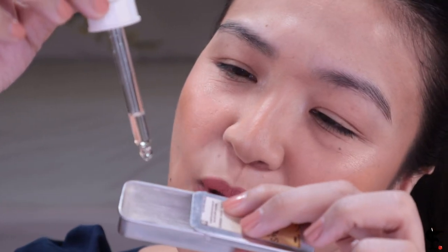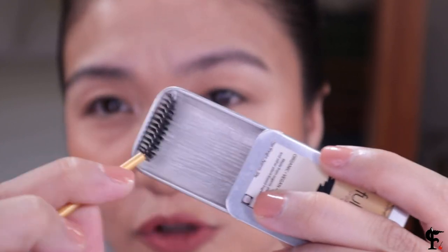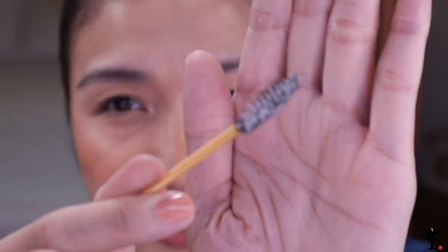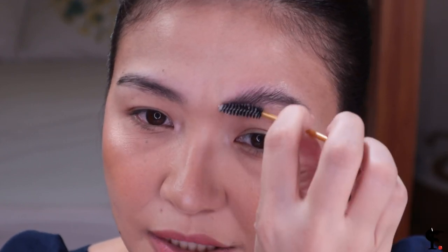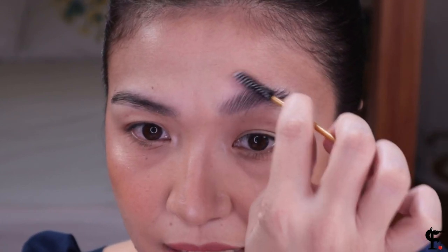I'm going to put two drops of the setting spray — one, two — and rub the spoolie in the soap with those two drops. The tip is not to make it too wet; if it's a choice between too dry or too wet, I'd rather it be too dry. This is what it looks like after you rub it in the soap and setting spray. All you have to do is brush up your kilai like that — by brushing it up like that.